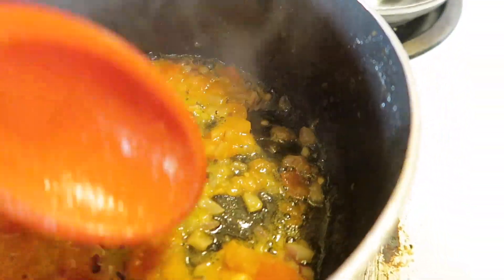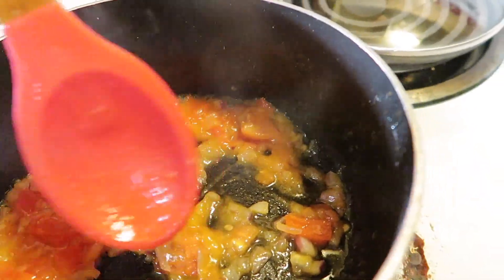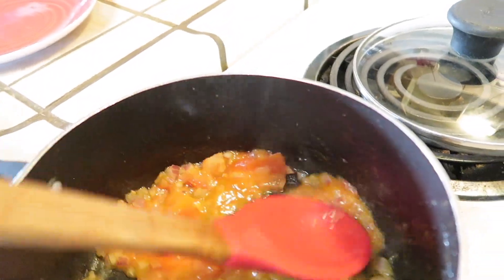Once the tomatoes are soft, you want to go in and smash them down a little, because you don't want big chunks of tomatoes. So just go ahead and smash it down.